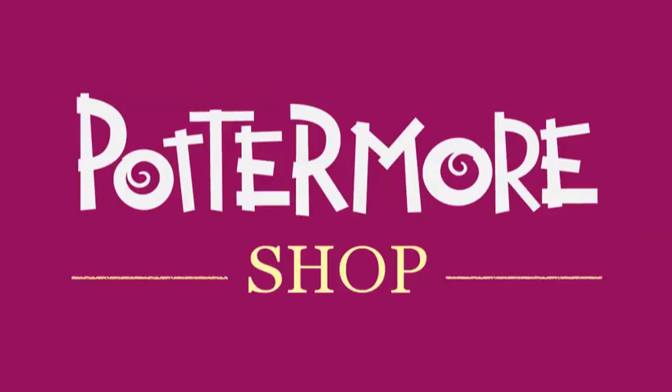I hope you found this video useful, and thanks for your interest in the Pottermore Shop, the only place where you can buy the official ebook and digital audiobook versions of the Harry Potter novels.